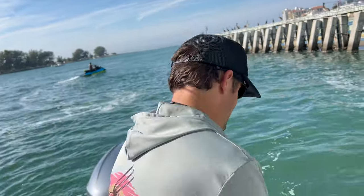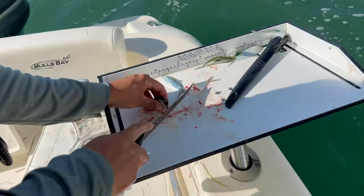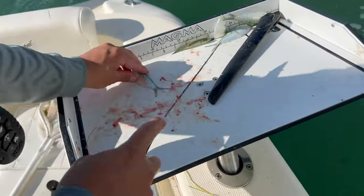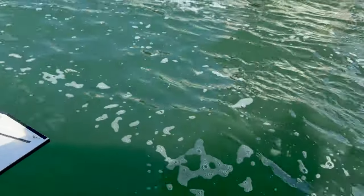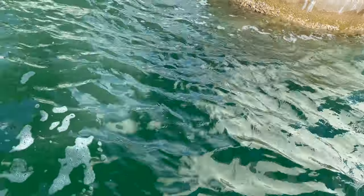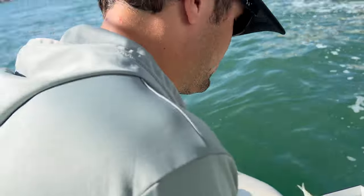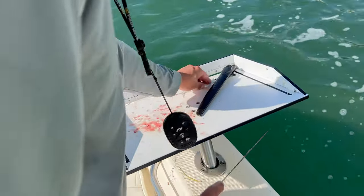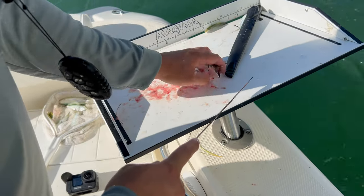Basically all I'm doing right now is cutting up some chum. We've got a ton of threadfins, and all I'm going to do is cut them up and throw them in for chum. This is how you attract the mangrove snapper and get them really fired up. Just throw them next to the bridge — we want these mangrove snappers to become very aggressive, and we want the bigger ones to come out for food.